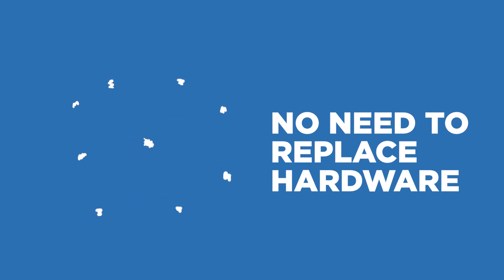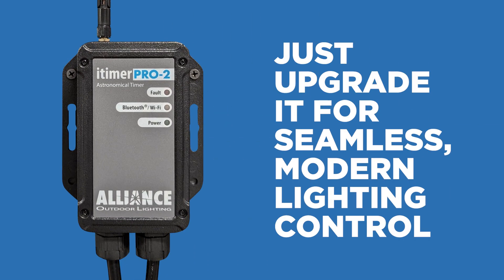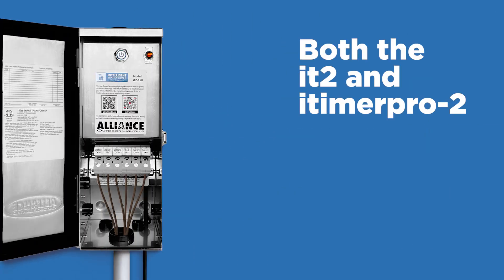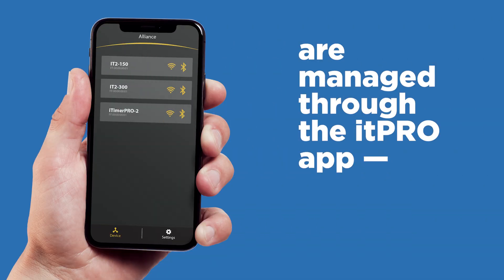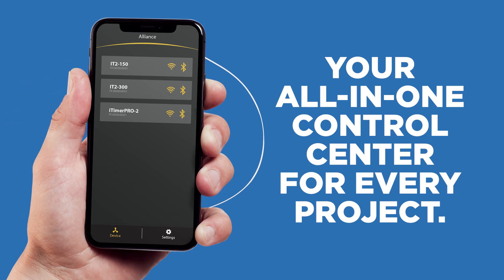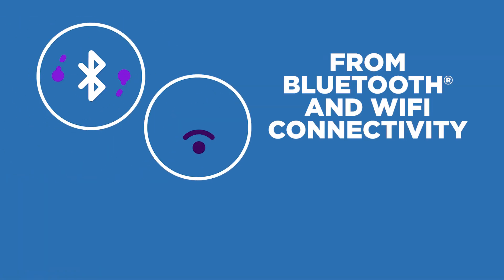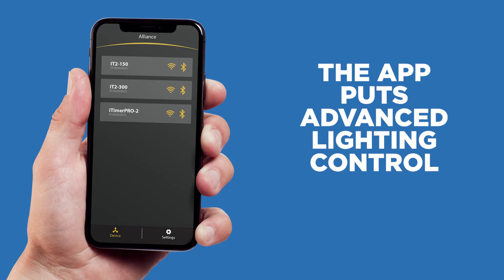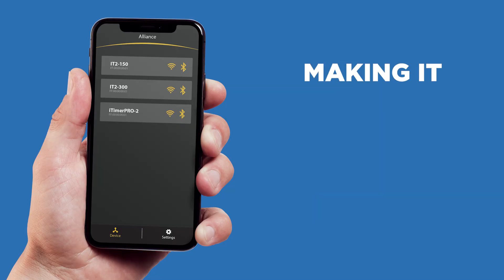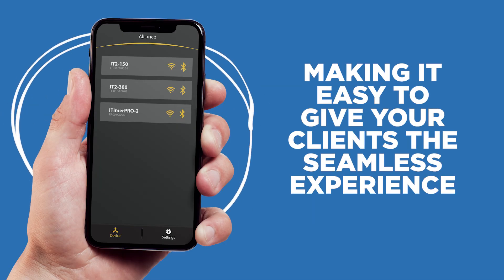No need to replace hardware, just upgrade it for seamless, modern lighting control. Both the IT2 and iTimer Pro 2 are managed through the IT Pro app, your all-in-one control center for every project. From Bluetooth and Wi-Fi connectivity to Alexa compatibility for voice commands, the app puts advanced lighting control at your fingertips, making it easy to give your clients the seamless experience they expect.